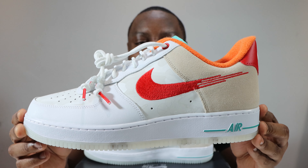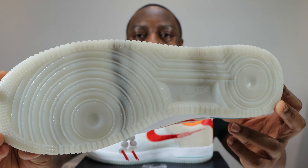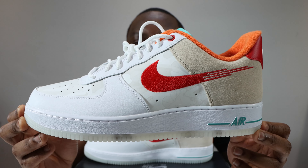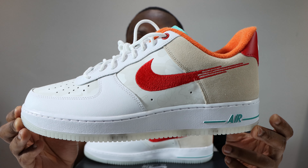Stay tuned for the on-foot. Let's start from the soles up. We have a white marble effect translucent outsole — very, very nice. We have a white midsole with midsole stitch, teal Nike Air, and strip.